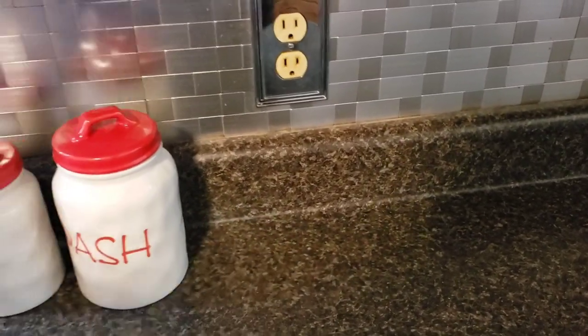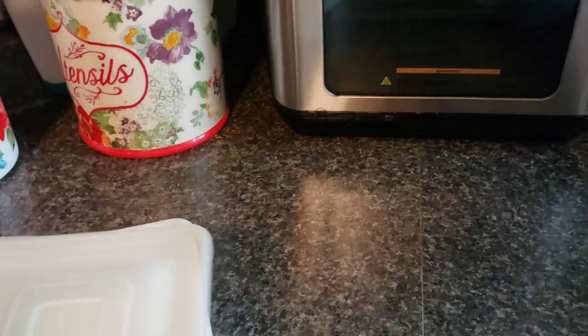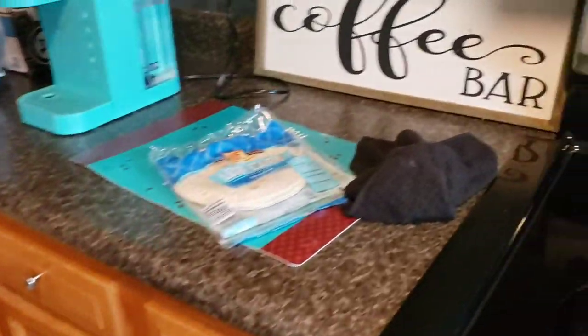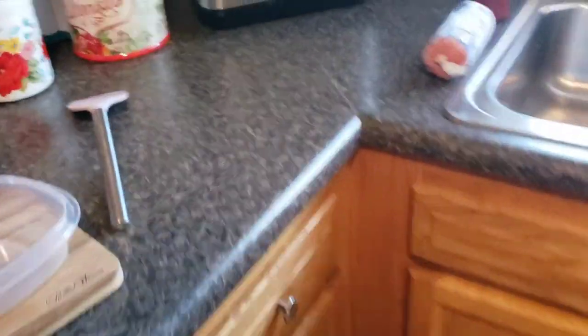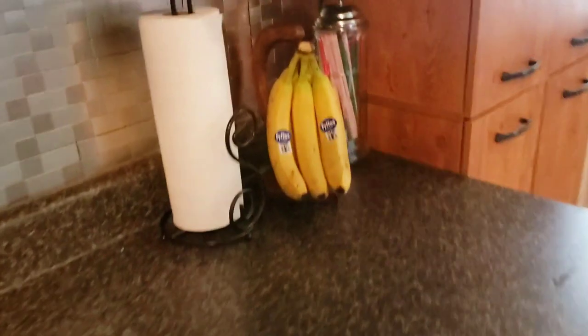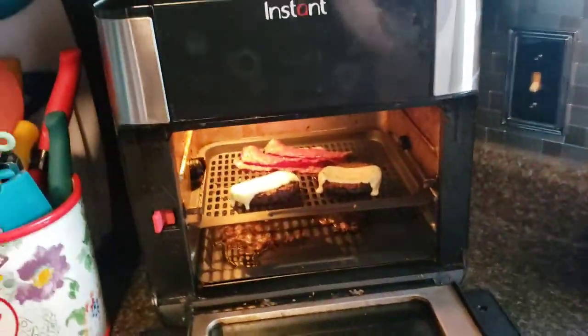We're going to eat on some fine china today for lunch. Let's get this cheese put up. Fine china! Let's go eat them on a wrap instead of bread. I'm going to heat them up in this — I don't like heating up glass. It's so much simpler. Dash and a pinch, pinch and a dash. Ta-da!